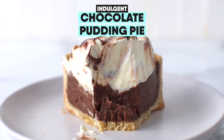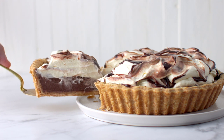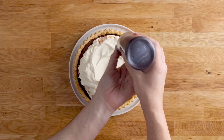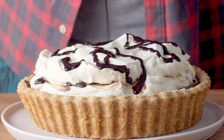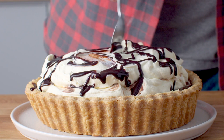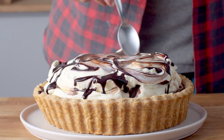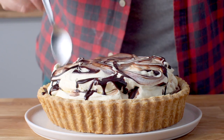This dessert is made up of two simple ideas: flaky buttery pie crust and a chocolate pudding which is so deliciously rich. Topped with mounds of whipped cream and my chocolate sauce swirled into it, it's perfect for chocolate lovers who want something that's not too sweet.